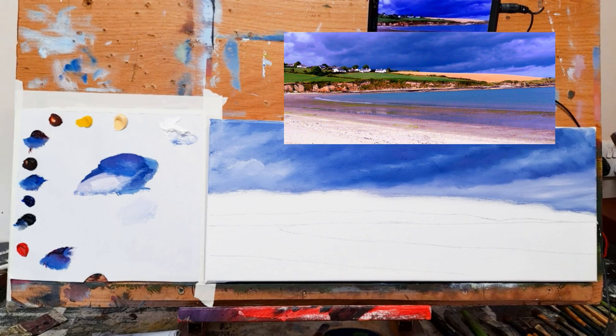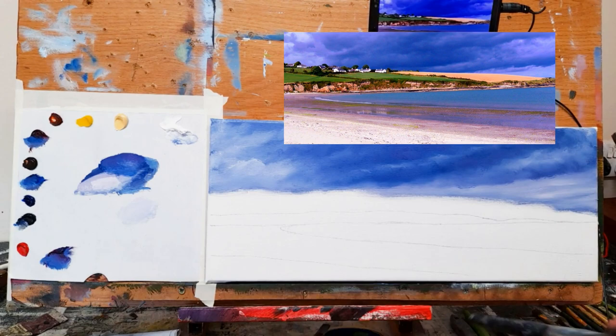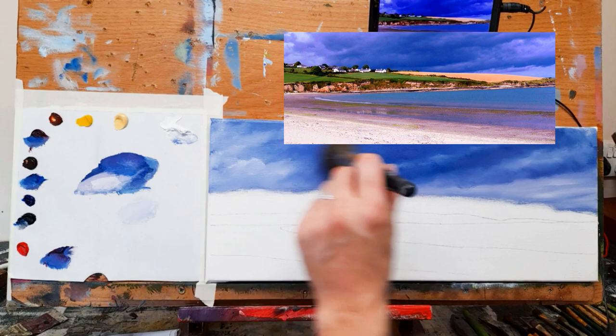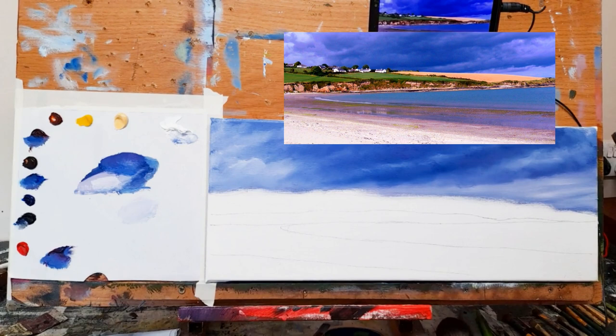I'm happy with that, so I'll leave it there. I'm just going to soften this very gently with my soft blender brush — just pulling it across very lightly, straight across. That takes some of the brush strokes out and just helps soften the clouds slightly. I think June is going to love this — this is for June.